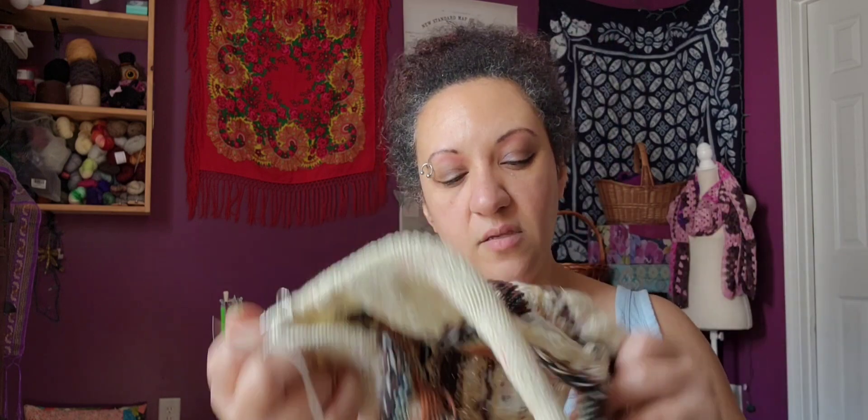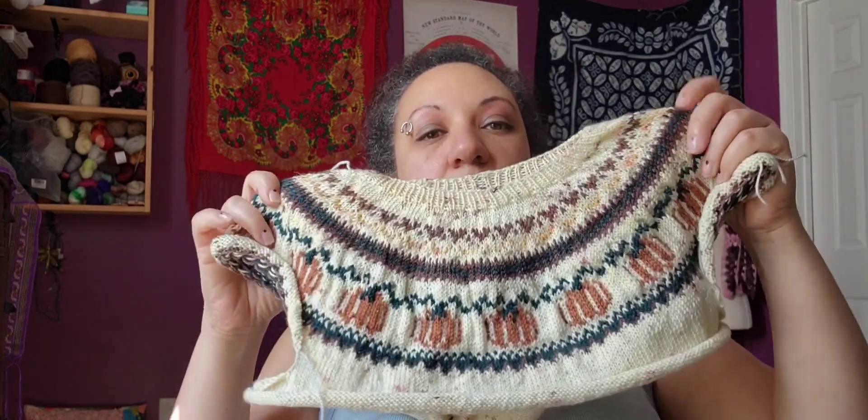I was going to do shop news at the beginning but kind of slid right into knitting, so I guess we'll keep going. I've made no progress on my pumpkin sweater because I've been busy, not a lot of knitting, and we had to put my cat down the other day. So it's just been a slow week. This is the pumpkin sweater — it's pretty much exactly where you saw it last time. I haven't done anything to it, but I really like the way it's looking.